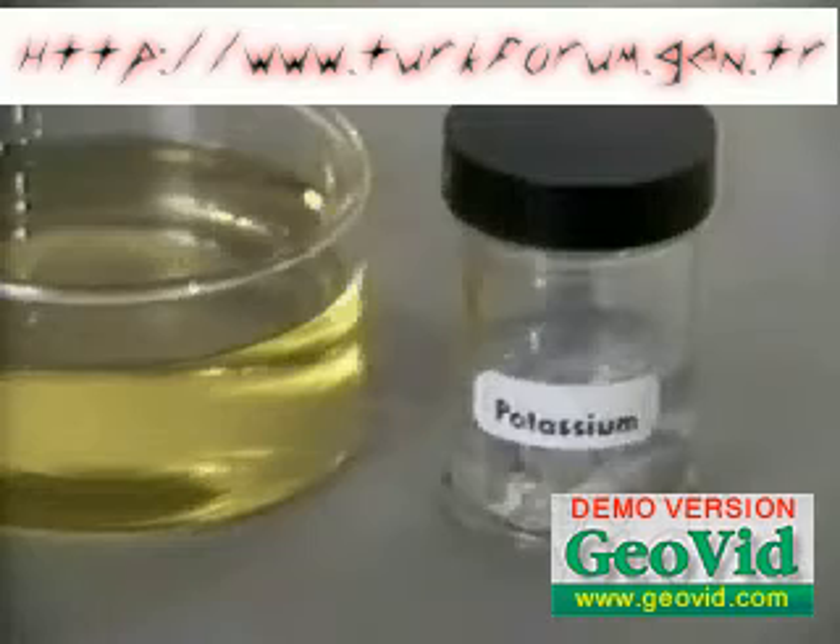Now potassium is added to the water. It reacts more vigorously. The hydrogen produced ignites immediately, and we see the lilac potassium flame. The bromothymol blue indicator again turns blue.